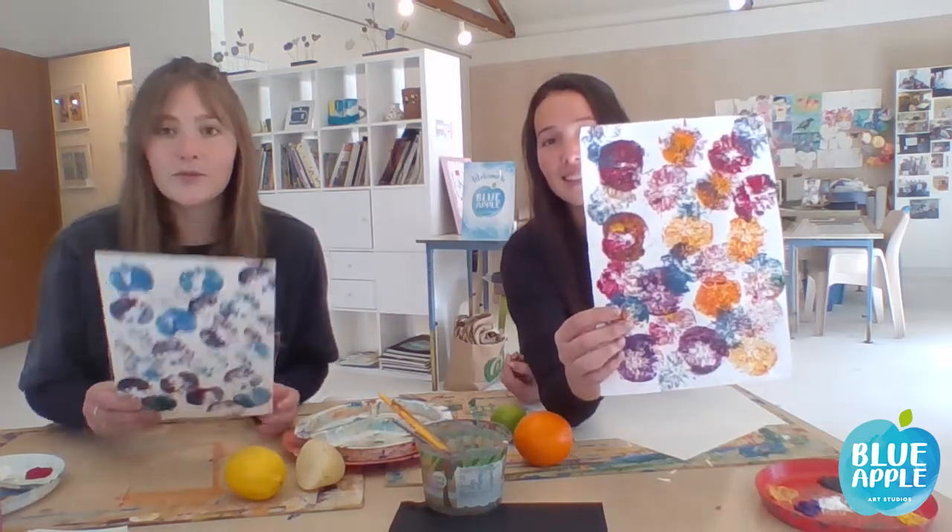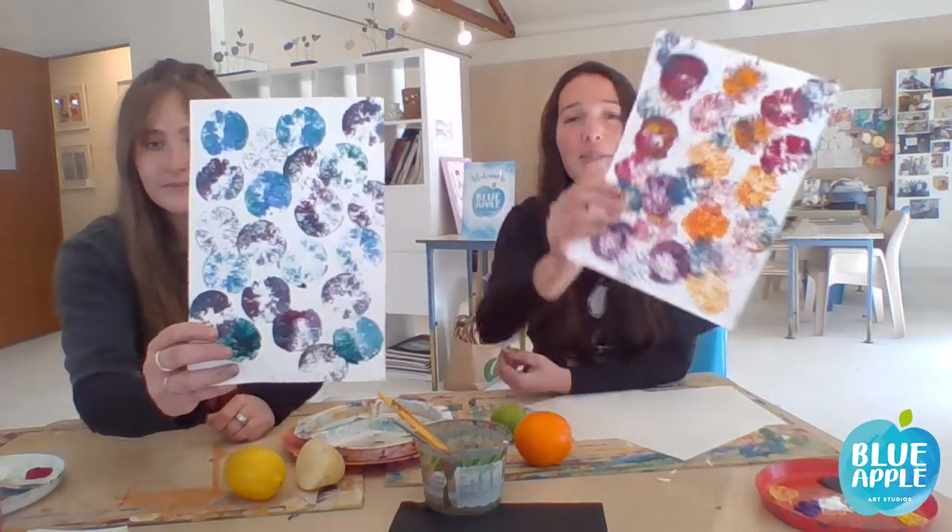We're going to be doing some printing with some different fruits. Hopefully you're going to have most of these ingredients at home — we're basically just going to be using a new fruit bowl.